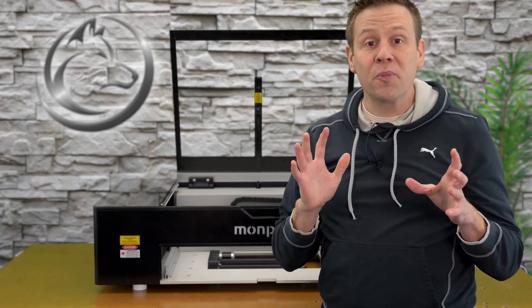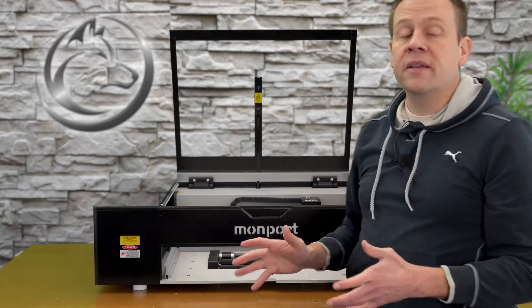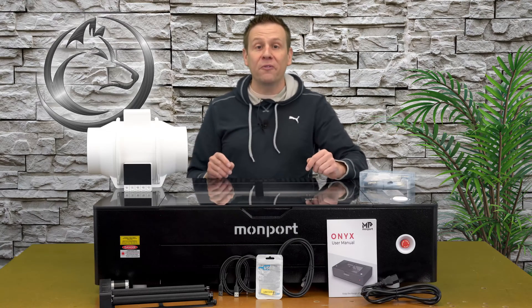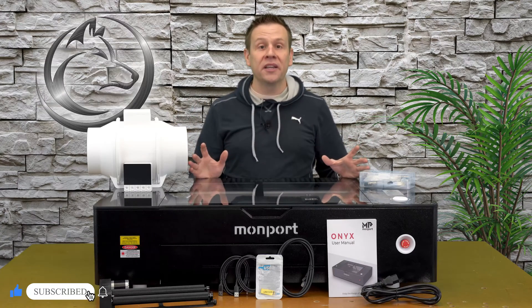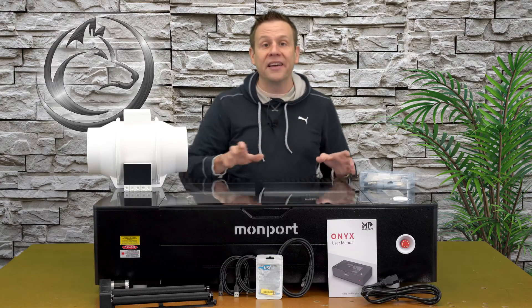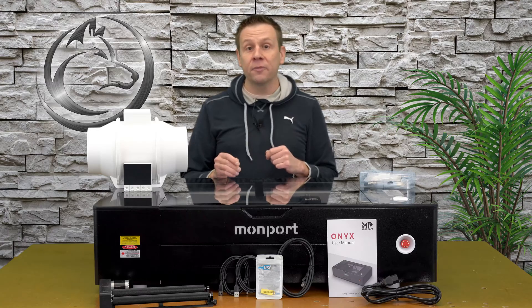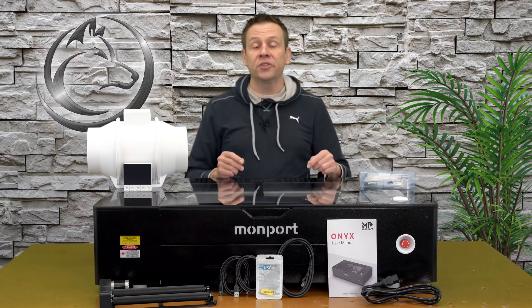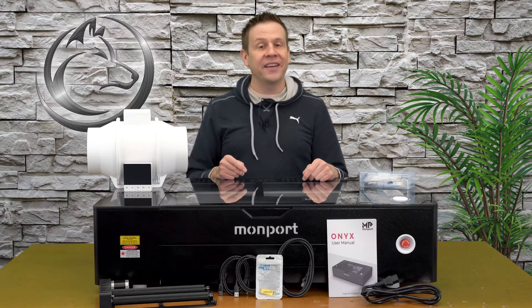It's really neat to see up close all the thought that Monport put into this machine — the layout of everything and the modularity of switching between the rotary unit and the conventional honeycomb. The Onyx 55-watt CO2 laser machine by Monport. I had a great time unboxing this machine, sharing all the components that are included, and taking a close-up look inside at all the neat features. I hope you'll join me for the next video where I complete the setup by connecting power, the exhaust system, and finally connecting the machine to LightBurn software. Thanks for joining me. Until next time — learn, create, and share.